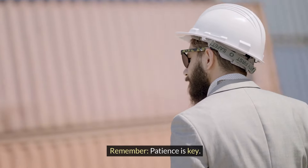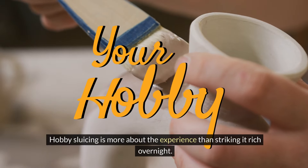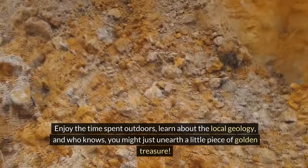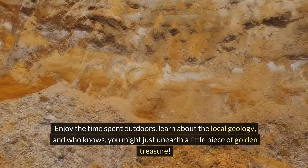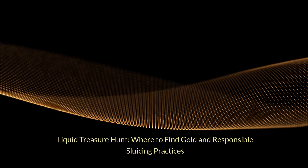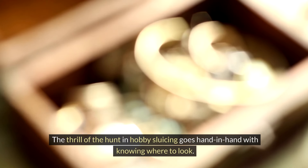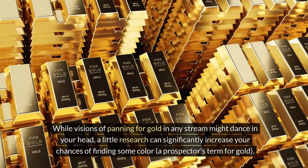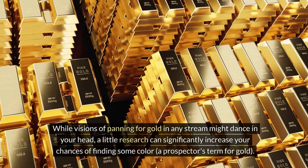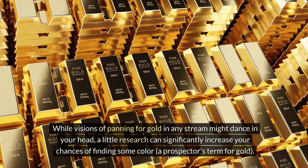Remember, patience is key. Hobby sluicing is more about the experience than striking it rich overnight. Enjoy the time spent outdoors, learn about the local geology, and who knows — you might just unearth a little piece of golden treasure. The thrill of the hunt in hobby sluicing goes hand in hand with knowing where to look. While visions of panning for gold in any stream might dance in your head, a little research can significantly increase your chances of finding some color — a prospector's term for gold.